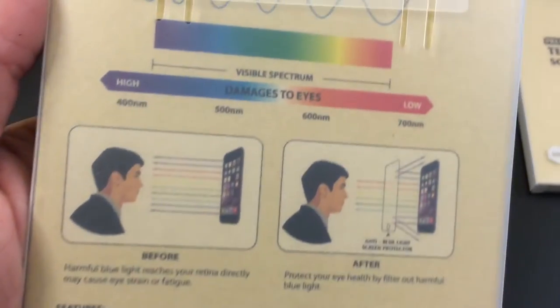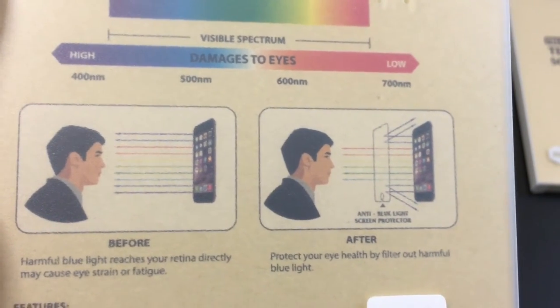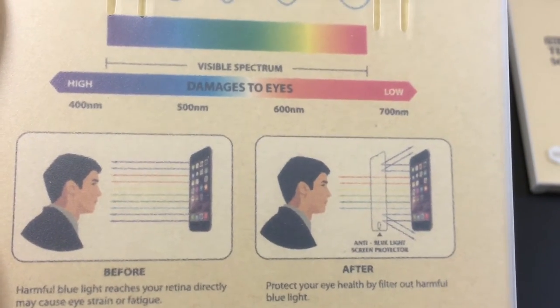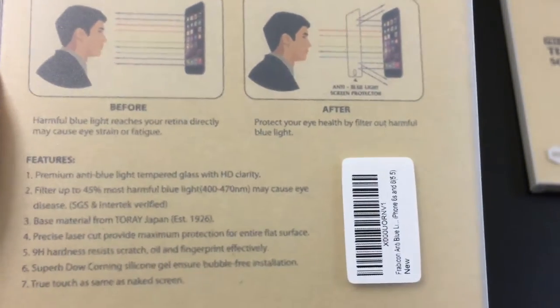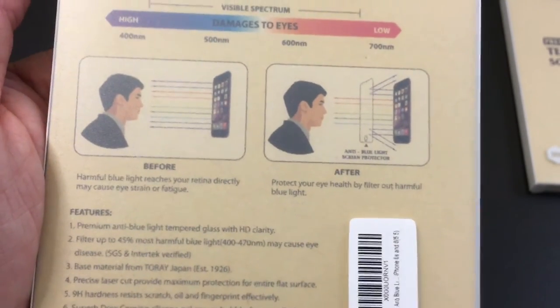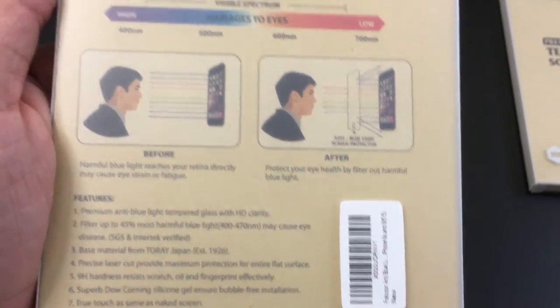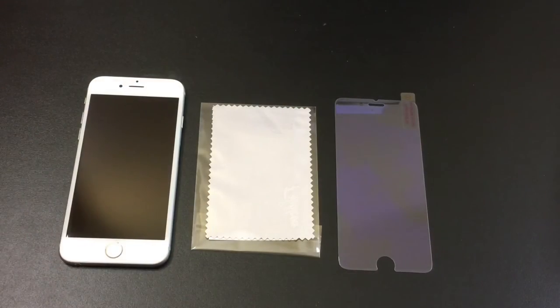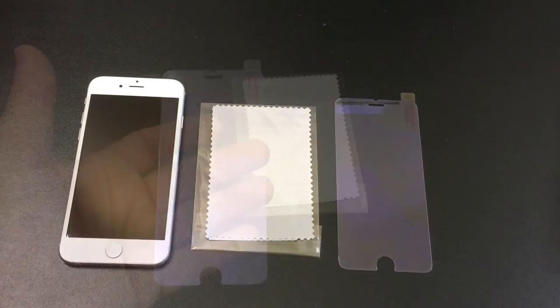If we take a look at the back, it gives us information about what this is doing and how it helps prevent long-term damage to your vision — something you can look up to see how it actually works. Inside the box, you're going to find a microfiber towel for cleaning your phone as well as a screen protector.